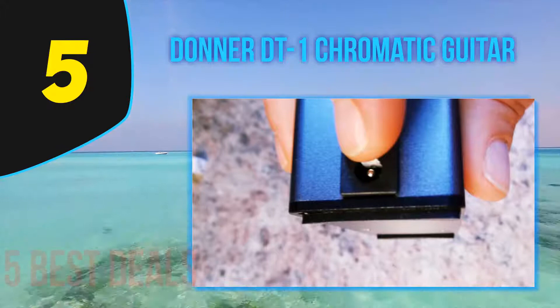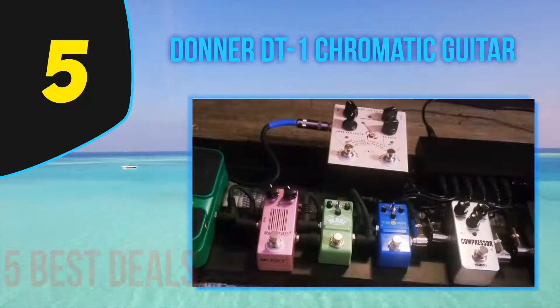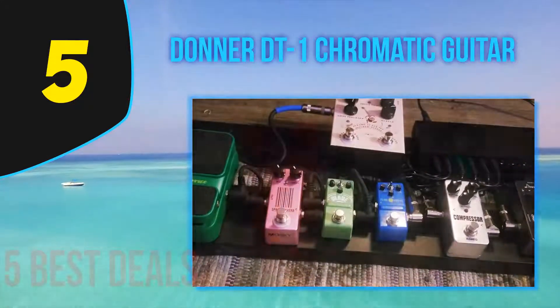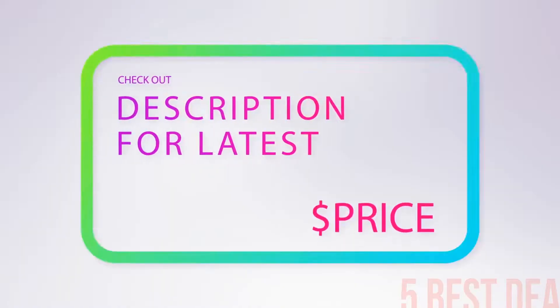There's even true bypass so it doesn't buffer or affect your guitar tone. The screen, while bright, isn't anything to write home about, but in the case of a tuner that's fine — as long as it accurately reads and displays the tuning, it will do the job.